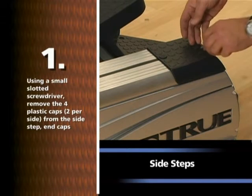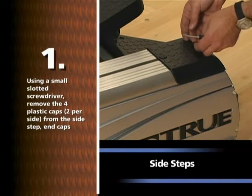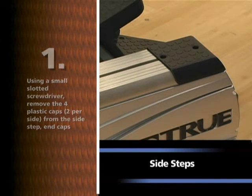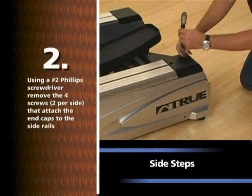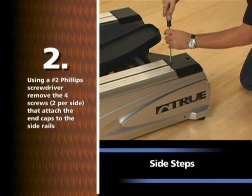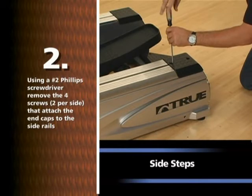Using a small slotted screwdriver, remove the four plastic caps, two per side, from the side step end caps. Using a number two Phillips screwdriver, remove the four screws, two per side, that attach the end caps to the side rails.